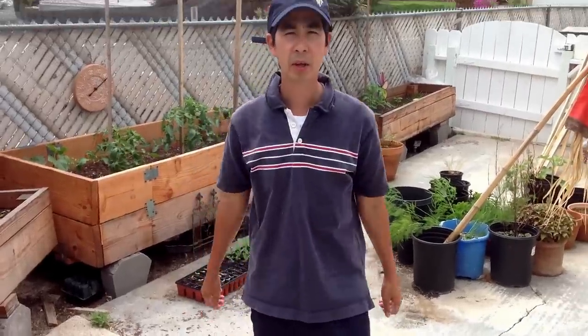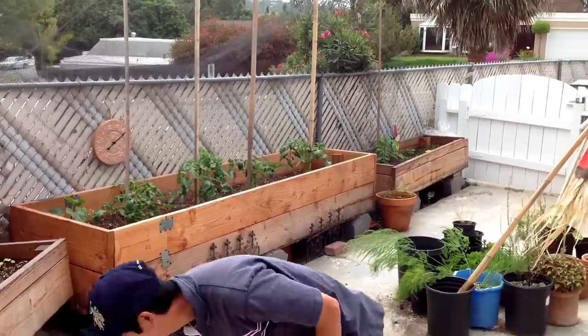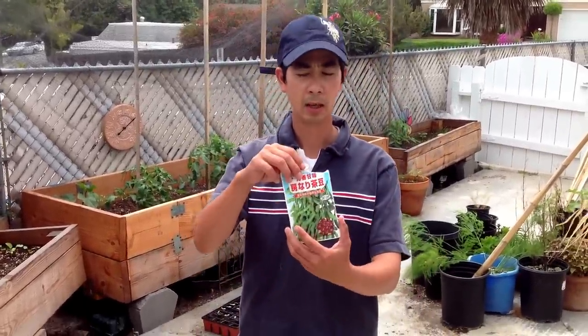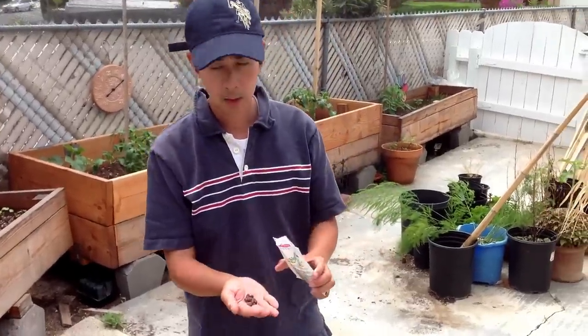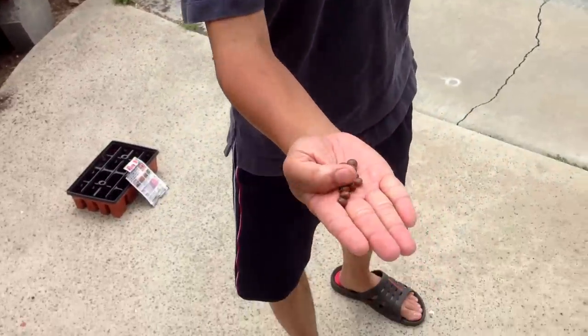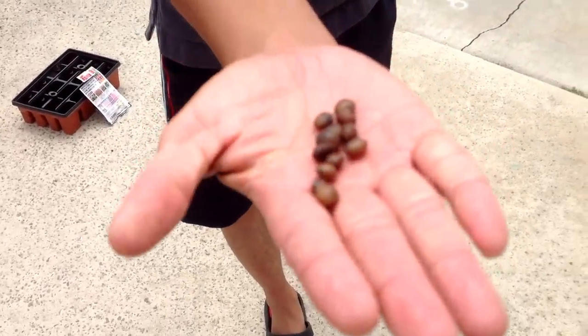Today is May the 5th, 2013, and we are growing edamame. So of course I'm going to show you what the edamame seeds look like. So with this variety, the seed is somewhat brownish, brown, light brown color.